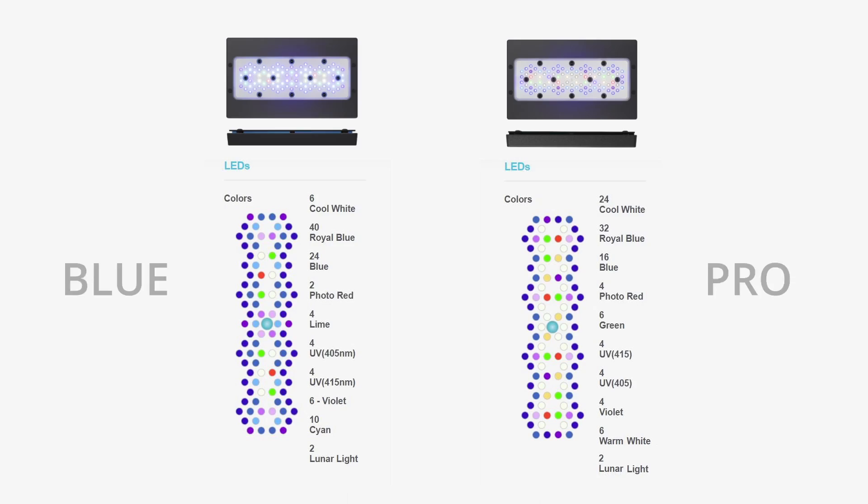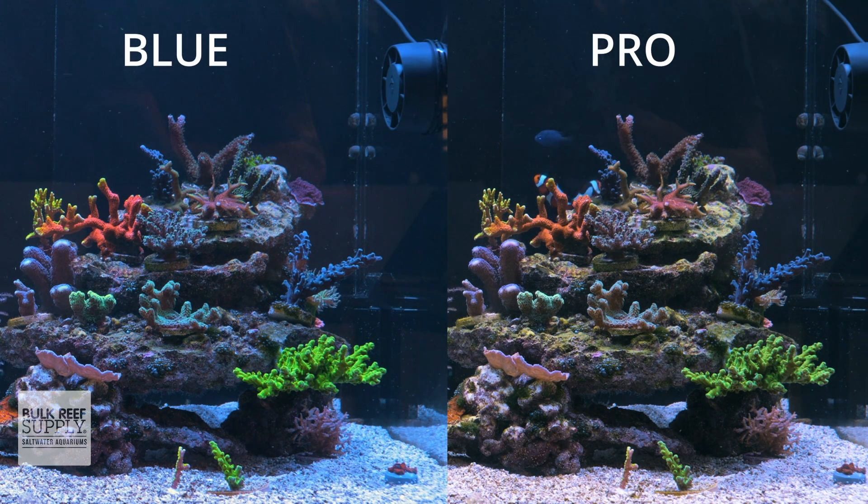The main difference between the Radeon Blues and the Radeon Pros is the selection of LED colors used in each of the fixtures. The Radeon Pro uses Ecotech's historically successful combination of cool white, warm white, royal blue, blue, violet, 415-nanometer UV, 405-nanometer UV, green, and photo red to create a well-rounded spectrum that, with all channels set to 100%, provides corals and other photosynthetic organisms with the energy they require while appearing visually bright and natural.